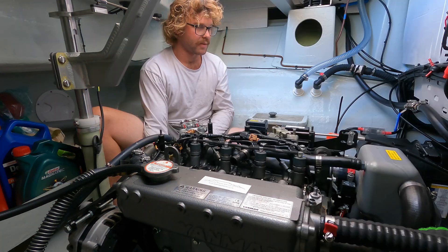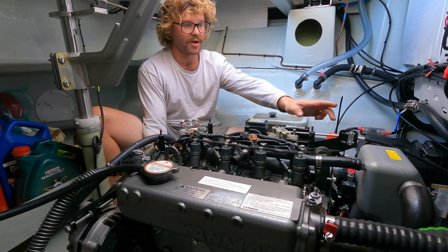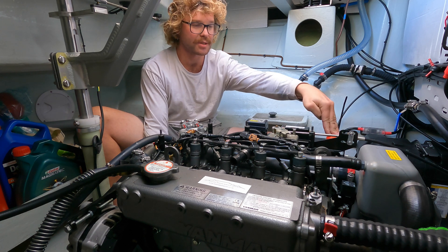Something I should say — I should have said at the very beginning — is isolate your motor. You've got an isolation switch here.